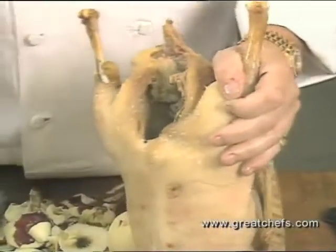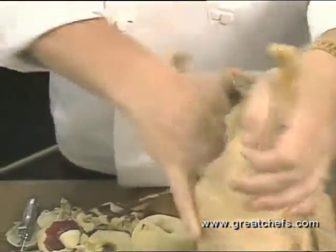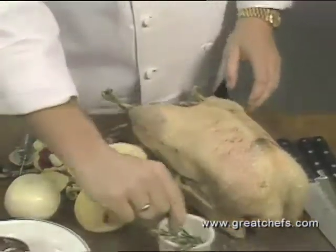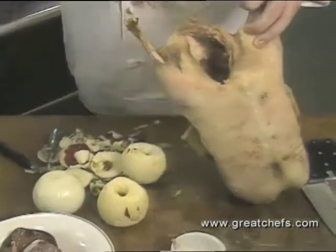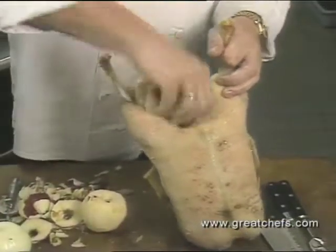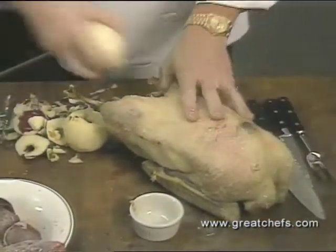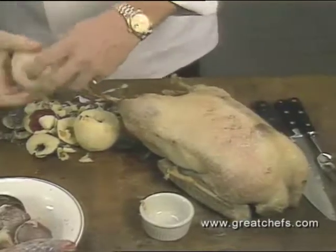For the 10-pound goose, Chef Preuss seasons inside with salt and white pepper, then stuffs with two peeled and cored apples and an onion. What I have here is some fresh rosemary — it's available locally. Just put a few rosemary twigs, and if you don't have it fresh, use the dry one. Put one apple in the front and just stick it all the way in. Put an onion — ours is a little big, so I'm going to cut the onion down a little bit.